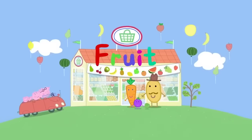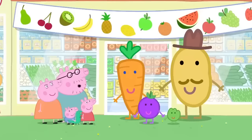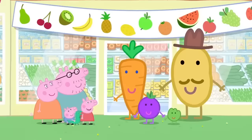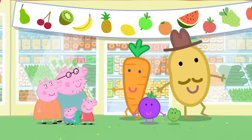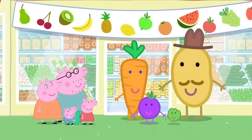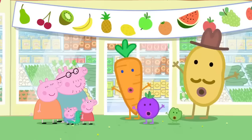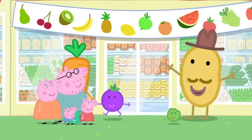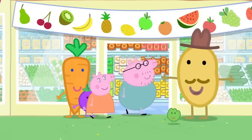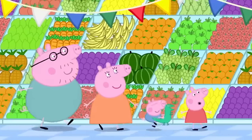Fruit. It is fruit day at the supermarket. Look, it's Mr Potato, Mrs Carrot, Sweet Cranberry, and Little Sprouts. Apple, orange, banana, pear, and pineapple too. Eat five pieces of fruit a day because they're good for you. Welcome to fruit day, where the magic of fruit never ends! Wow, so much fruit!